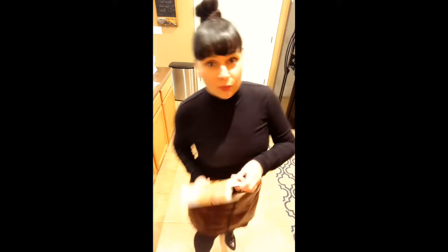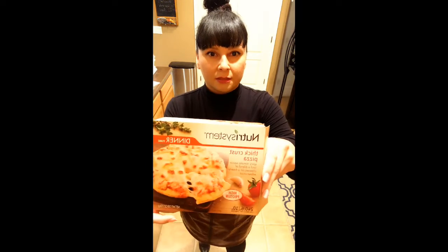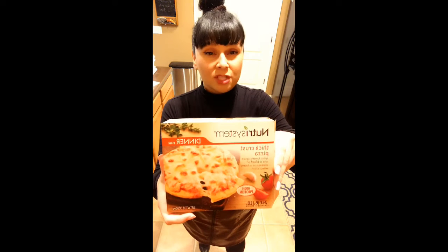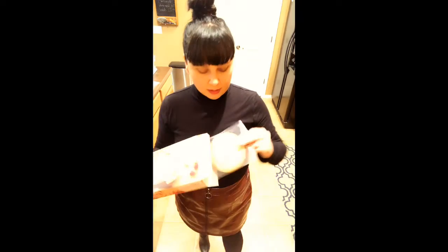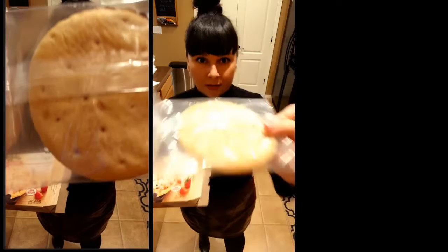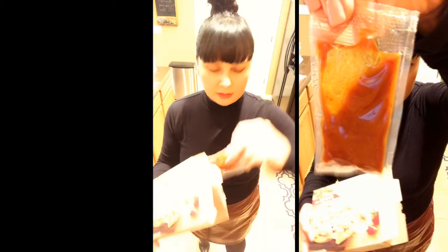Let me show you what's inside. You need to do a little bit of assembly with this — you have your crust, so you take out your crust, and then you have your sauce packet and you spread that, and then you have your cheese and you microwave that for like 60 seconds. Let's go ahead and get that started.